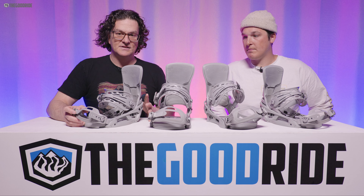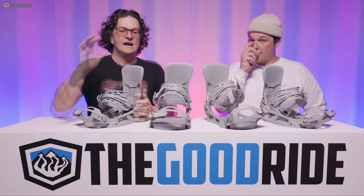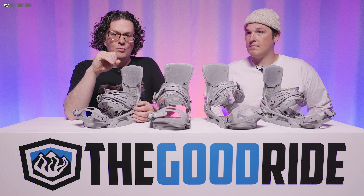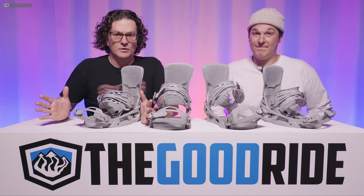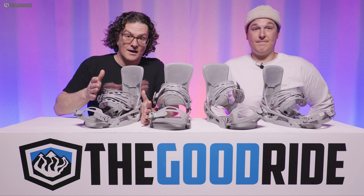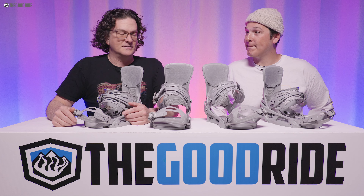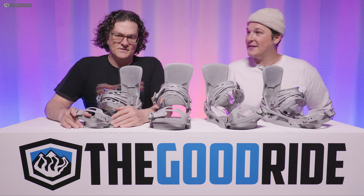But would I get the EST? No — I'd get the Reflex, because you can ride the Reflex with any board but the EST only works with EST-compatible boards. So many people email me saying they like their Burton board but want something else not in Burton's lineup, and I end up telling them to keep the Burton board and get a different board for their quiver. But then they have to buy new bindings. If they'd bought the Reflex, they wouldn't have that problem.